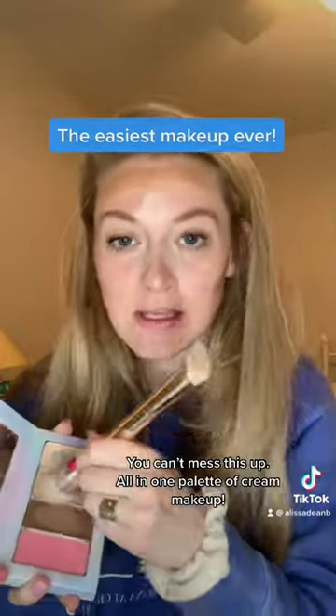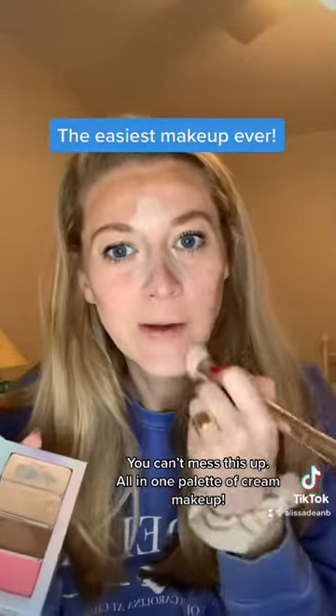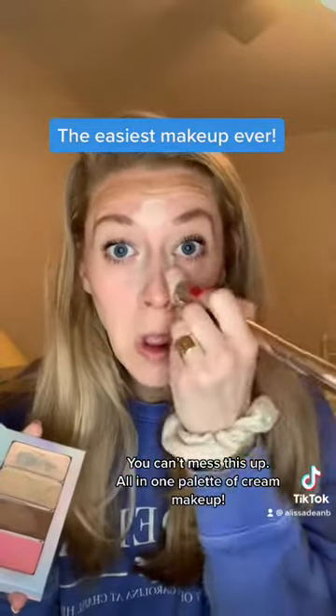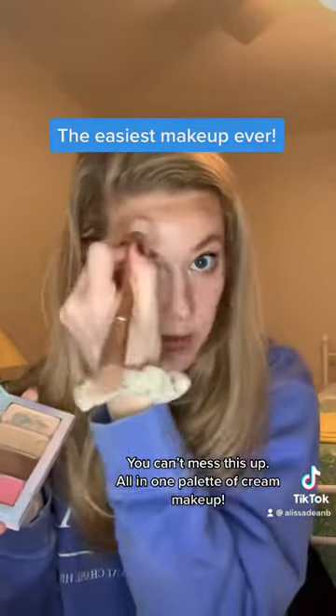Each piece of this foundation provides coverage, so you're going to get the coverage you need from all of it, which is why you don't really have to layer it a lot. That's part of what makes it fast — which is a good thing because I need to leave in about two minutes.